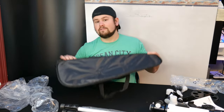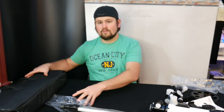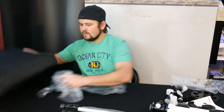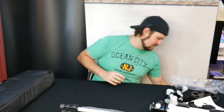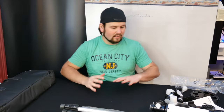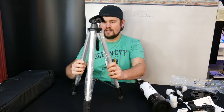They supply you with everything you could possibly want — this is pretty amazing. This is definitely the nicest kit I've seen, and I personally have a couple of telescopes. I started out with the really basic ones and this one is definitely extremely nice. I like it a lot. Let's go ahead and set it up so you guys can see how this works.